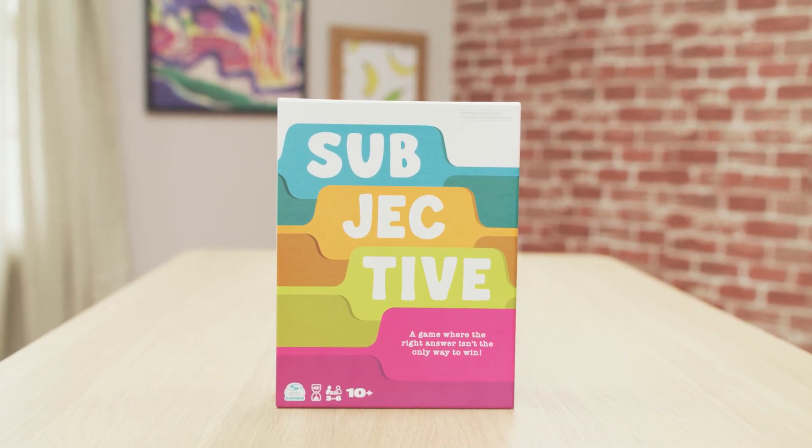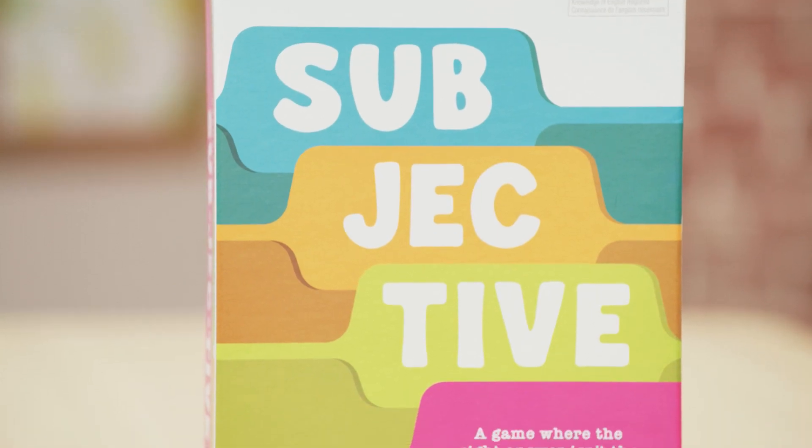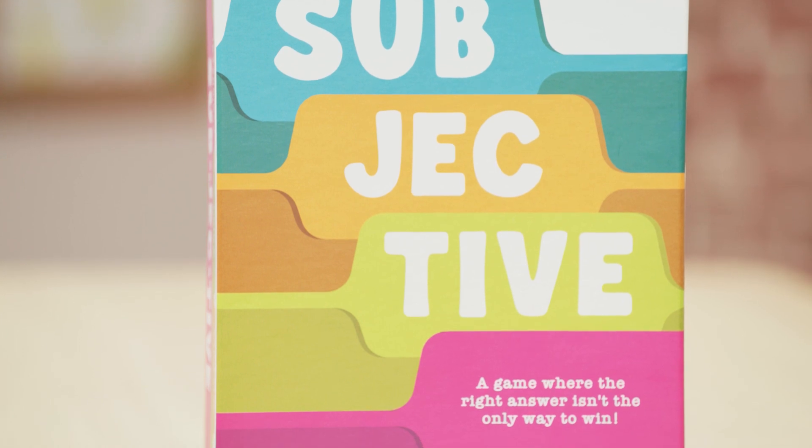Here's everything you need to know to play Subjective, the game that will keep you guessing. Let's unbox!